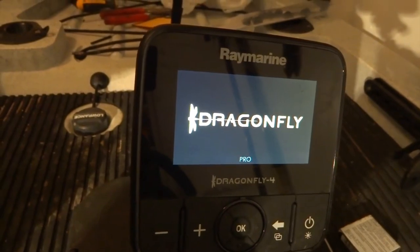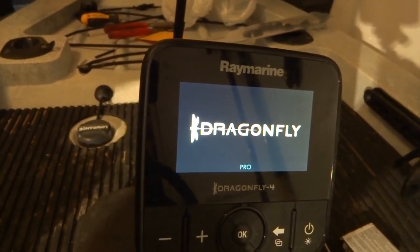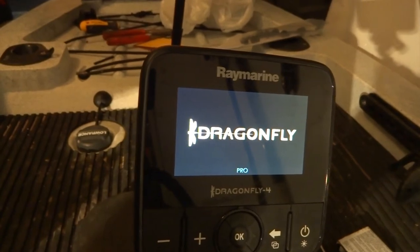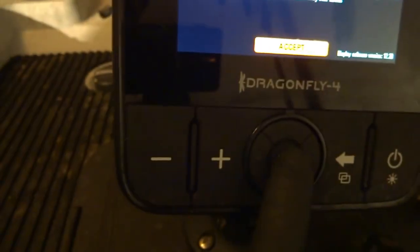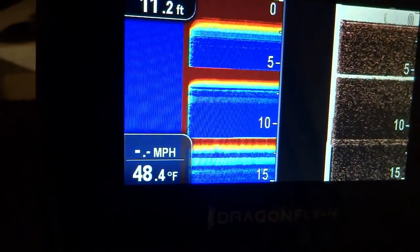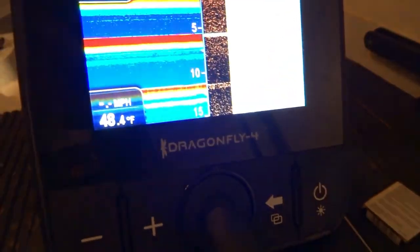All I have to do now is take it on the water and see how it works out. It does take quite a bit of time to load. In the meantime, it's a pretty clean setup even though the kayak isn't clean right now — I'll clean it up before taking it out. It's loading up, and voila! Of course we're not in the water so it won't give us any reading, but it is reading the air temperature: 50 degrees.